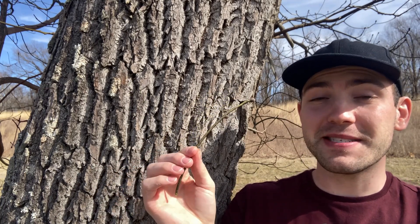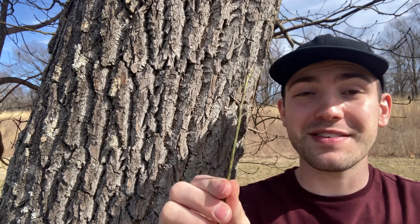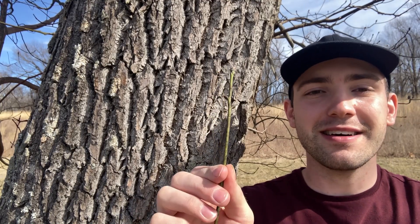Sassafras smells so good. It's this fruity, citrusy smell — to me it smells very similar to Froot Loops cereal. The leaves smell very similar when crushed, and the fruits also have a similar smell but to me it's a much more potent citrus smell. If you haven't smelled the twig or leaves of a sassafras tree yet, definitely go find yourself a sassafras tree and give the twigs a sniff.